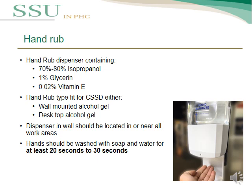Hand rub dispensers contain about 70–80% isopropanol, 1% glycerin, and less than 1% vitamin E. Hand rub types suitable for CSSD include either wall-mounted alcohol gel or disc-top alcohol gel. The dispenser on the wall should be located near all work areas, whether dirty area or clean area.